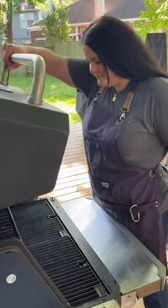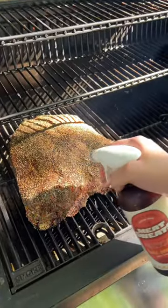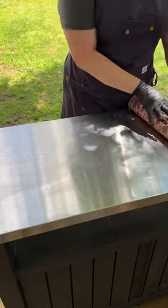Fire up your smoker to 225 degrees and throw your ribs on. Give them a spritz every 90 minutes or so until you build a nice bark and hit about 165 internal.